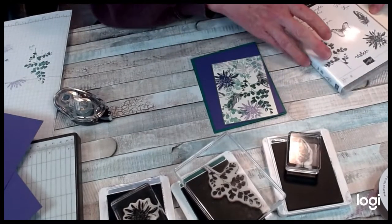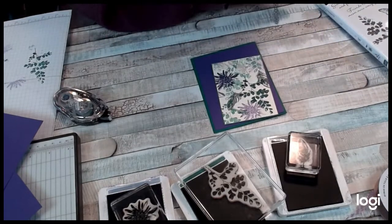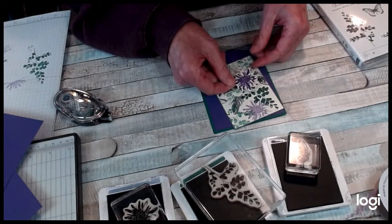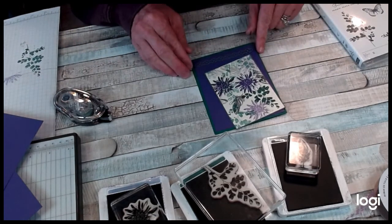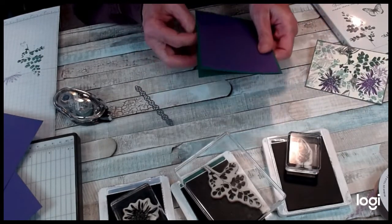I really like this layer. One of the things I wanted to do was I went ahead and stamped this on a piece of scrap and I want to layer that. And then I had this — I ran this gray through. So I think I'm going to go ahead and layer these on here.